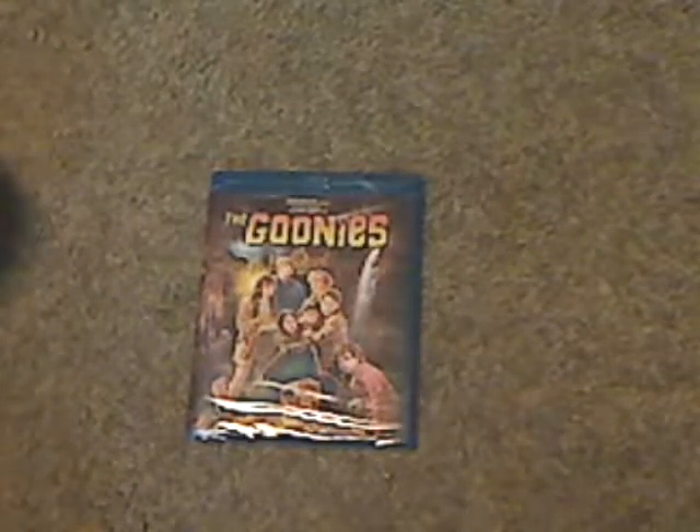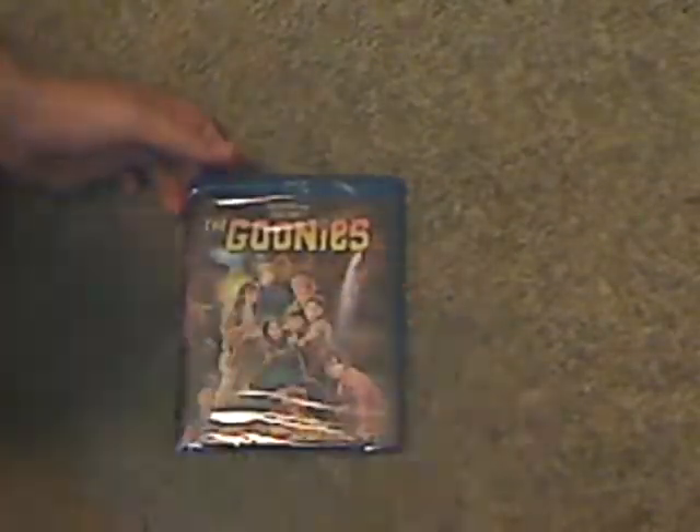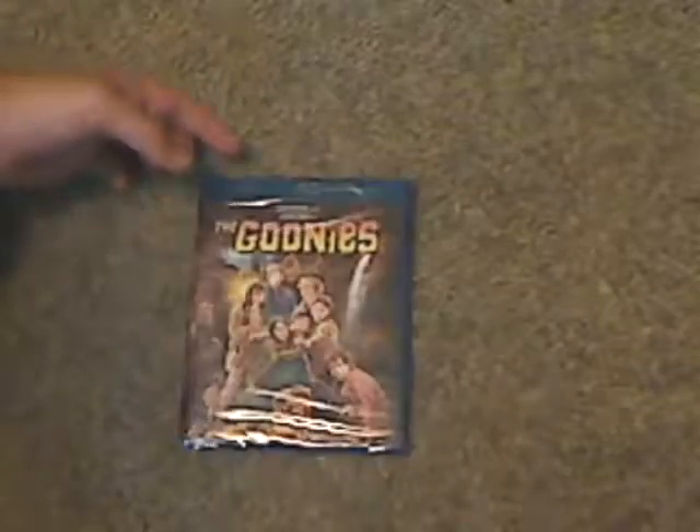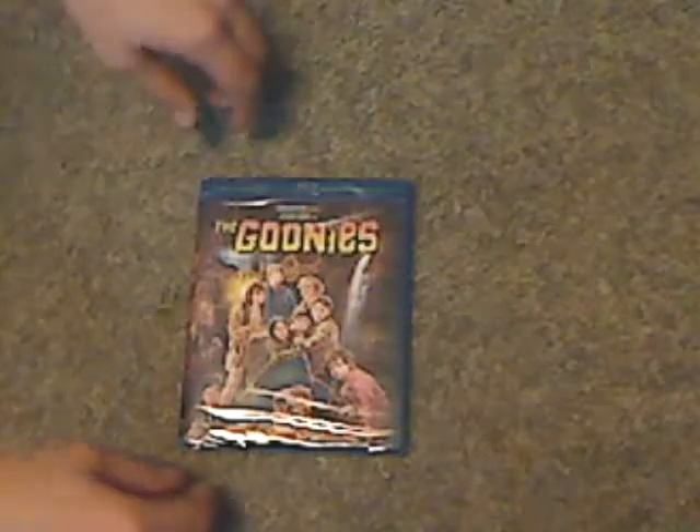Hello everyone, Dylan here with another Blu-ray unboxing, and this one is The Goonies, which I picked up for just $5 at Target, just in the $5 off section, probably for a sale or something, but it was quite worth it.